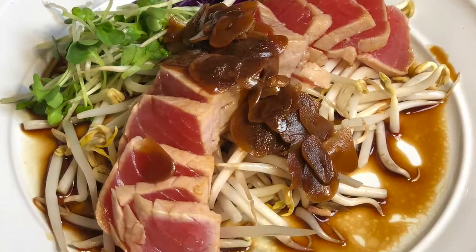Hey, what's up guys, Norman here, and today I'm gonna be making ahi tataki. Tataki means to sear — it could either be fish or beef, and it's just lightly seared.